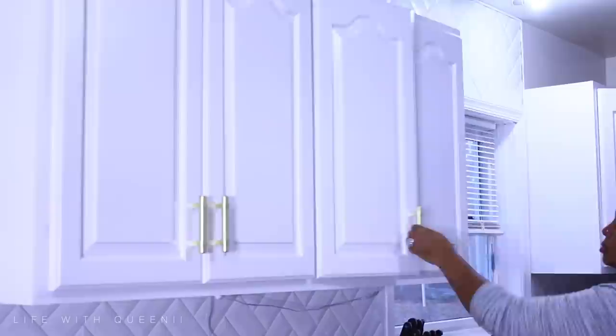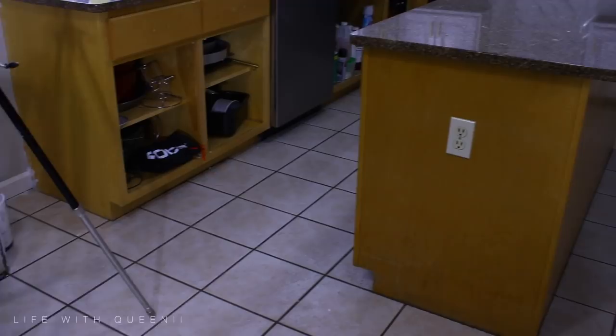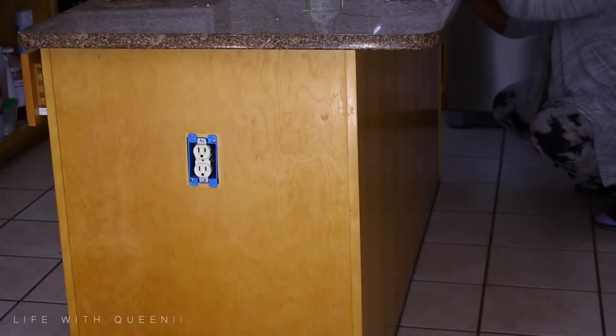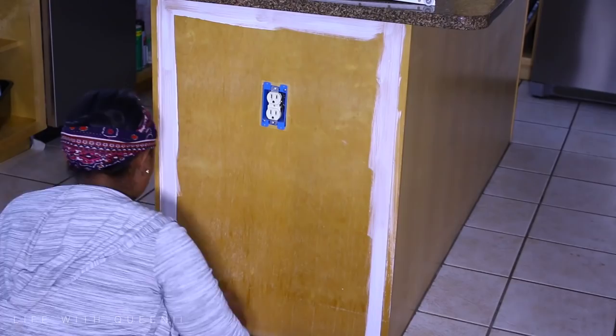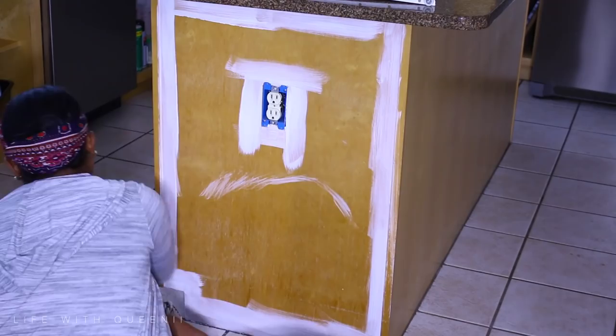These are the handles I'm putting on — I absolutely love the hardware I picked for my cabinets. It did take some time to find something I really love, so don't rush to get anything. We've been living in this house for three years and I've just been looking at different things online. Before you make that big purchase, take your time, because sometimes you'll like something now and then in a few months you'll hate it.